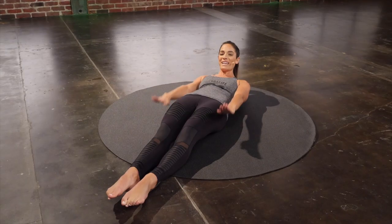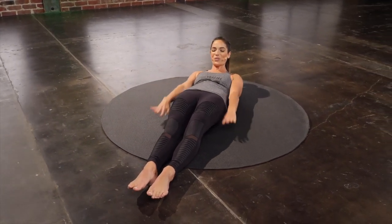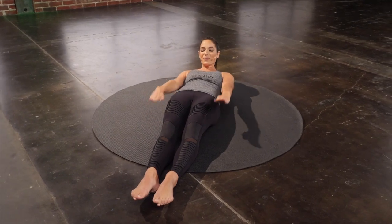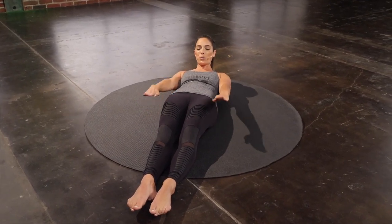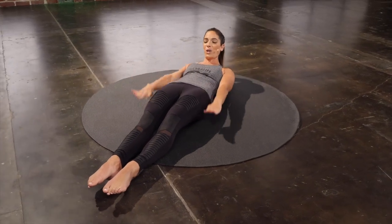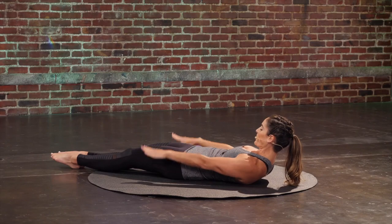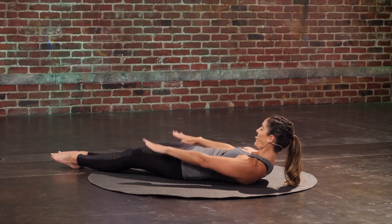Keep pressing your heels down into the floor so you're not going to use your quads at all as you do this work. That way you can really feed it back into your core. Deep inhale and a big exhale. Four more. Keep the collarbones nice and wide. Last two. Last set.